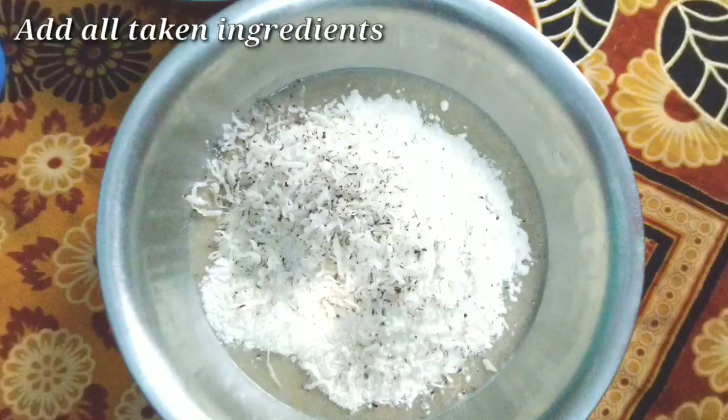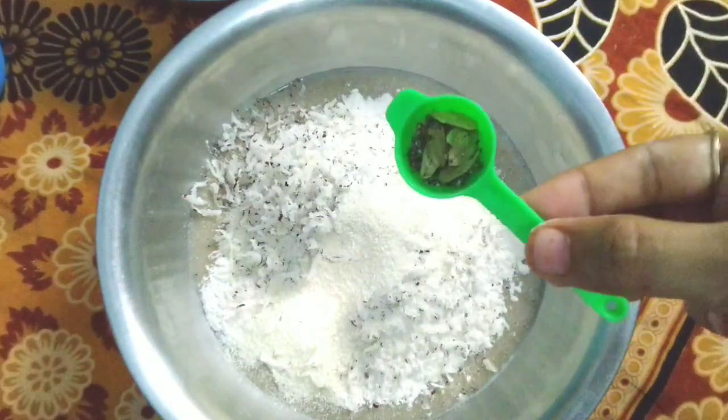I will add some of these banana balls here, then I will add some dry ingredients.